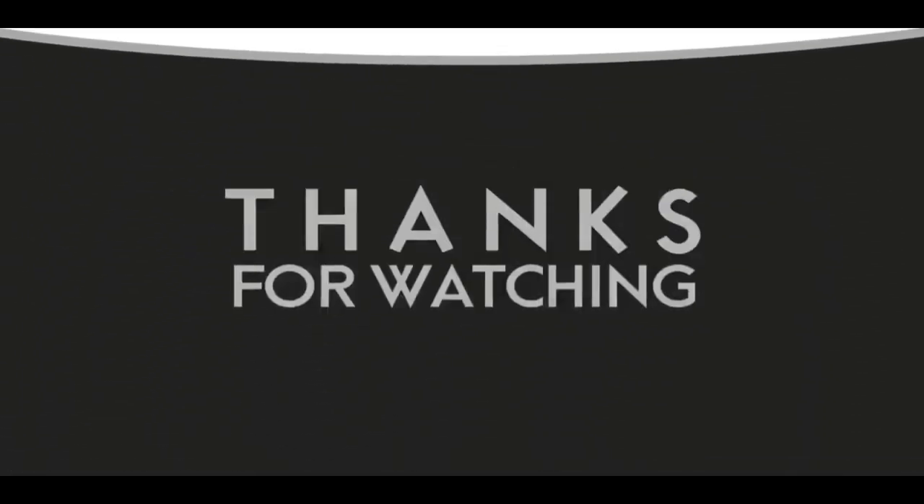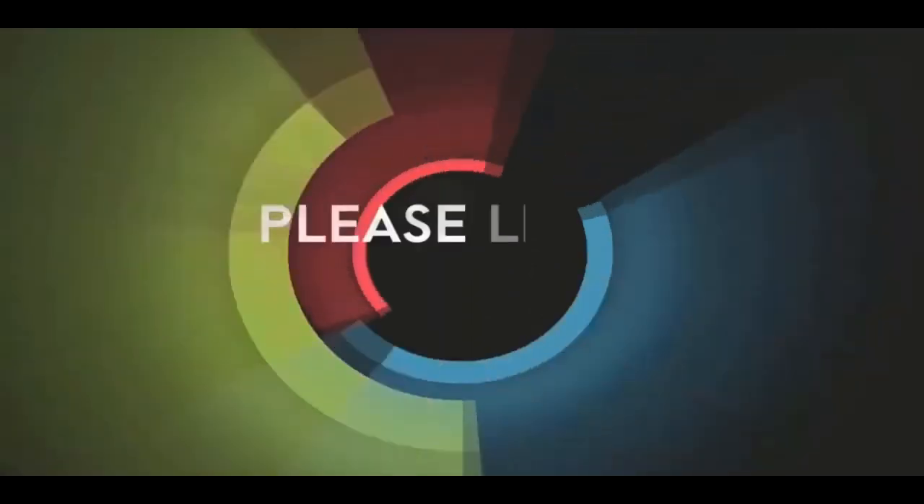If you like this video, please like and subscribe to my channel — it really would help me. Also check out the link below this video. It will take you to a review of my nine instructional videos that could be very helpful to you if you're thinking of sculpting.